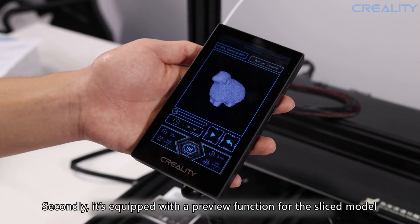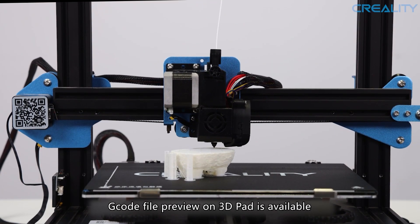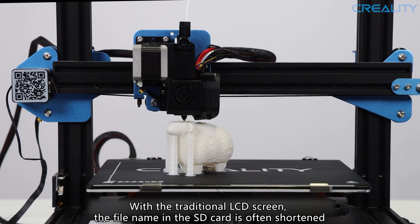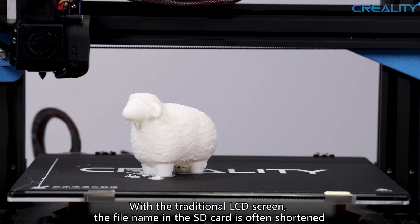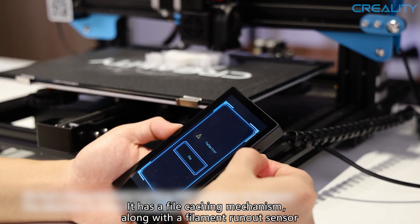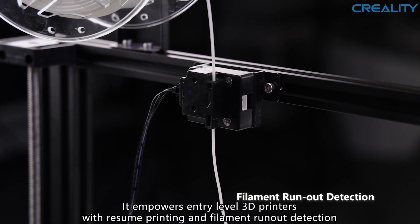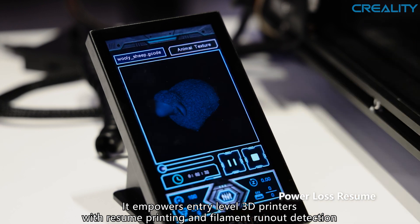Secondly, it's equipped with a preview function for the sliced model. G-code file preview on the 3D Pad is available. With a traditional LCD screen, the file name on the SD card is often shortened. It has a file-caching mechanism along with a filament runout sensor, empowering entry-level 3D printers with resume printing and filament runout detection.